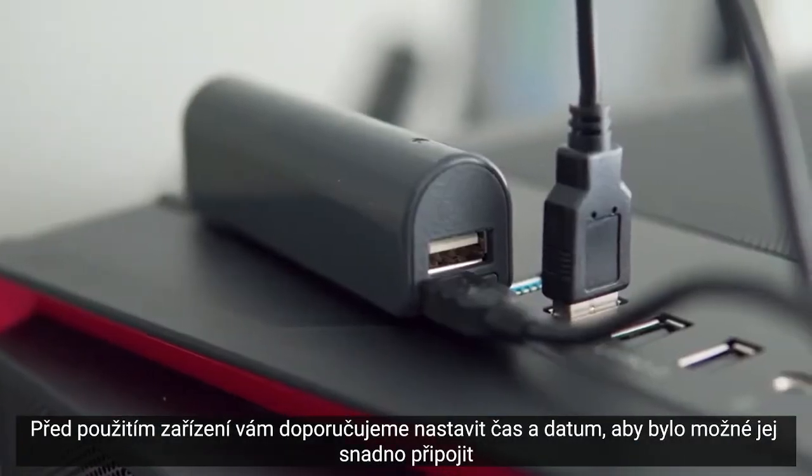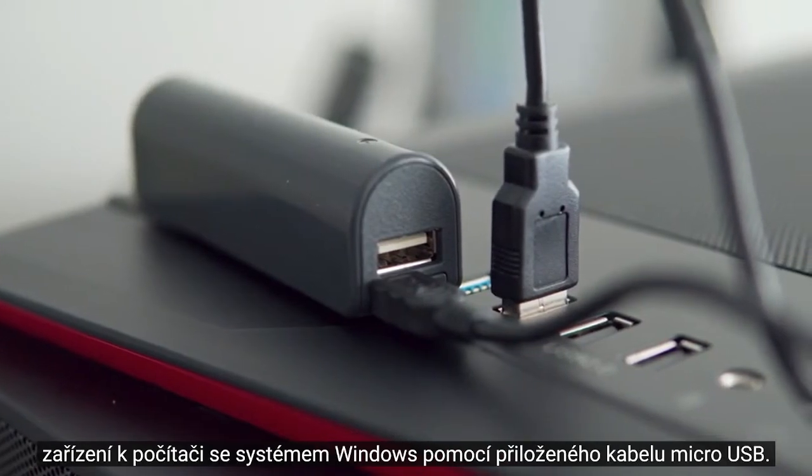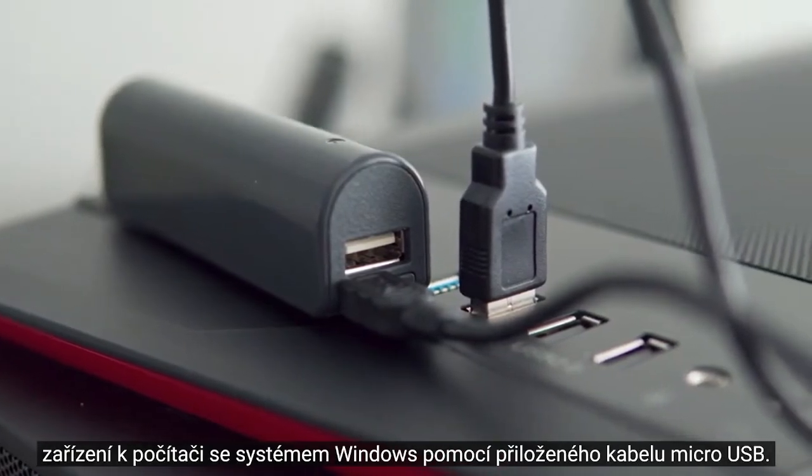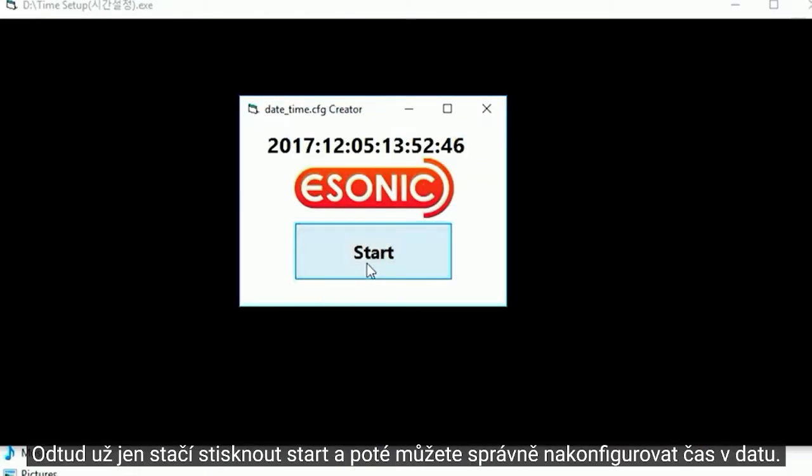Before using the device, we recommend setting the time and date first, which can easily be done by plugging the device into a computer with the micro USB cable included, opening the device, and then selecting the time setup program. From there, all you need to do is press start, and then the time and date will now be properly configured.